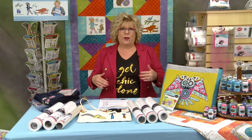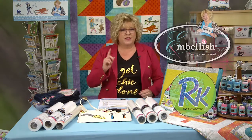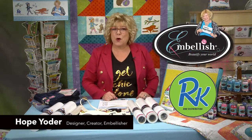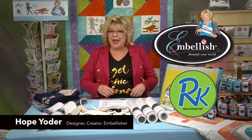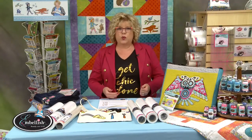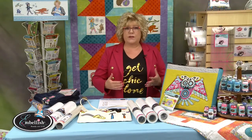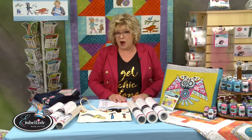American denim, twill, and jeggings from past to future — how do you embroider them? My name is Hope Yoder with Embellish, manufactured by R&K Distributing. There is so much you can do to embellish denim, twill, and jeggings with different types of designs, so I wanted to talk about how to properly stabilize each of those.